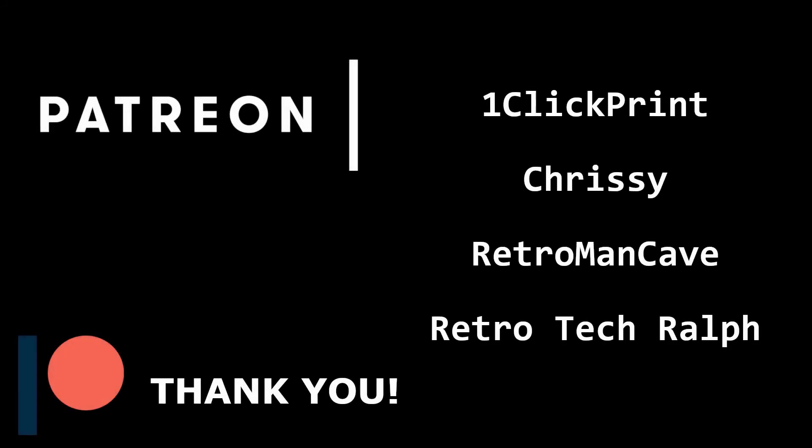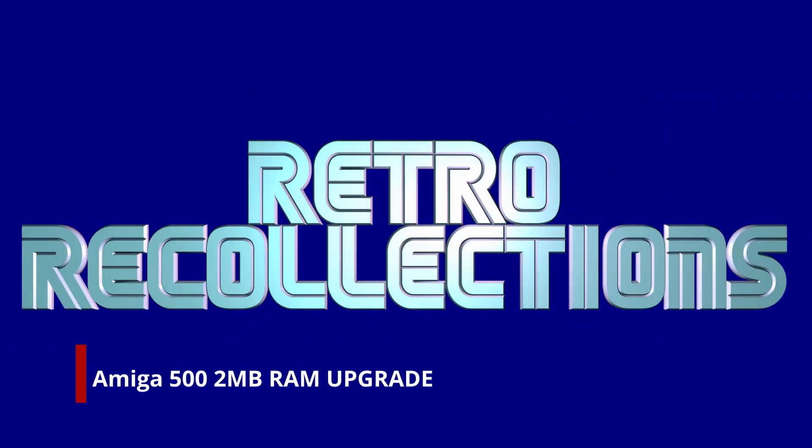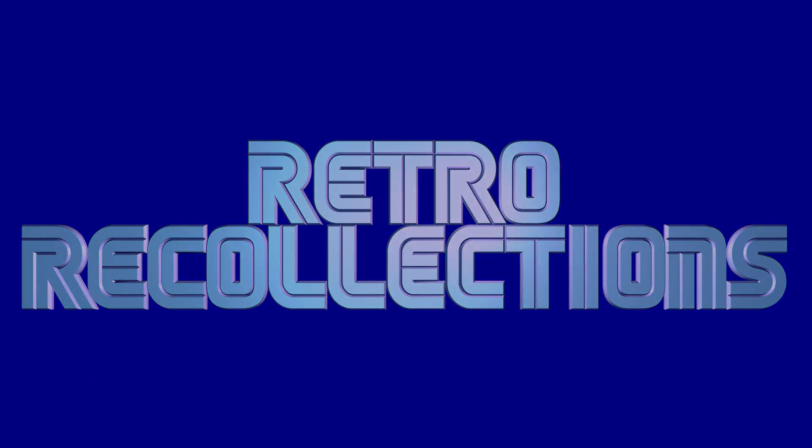You can support Retro Recollections on Patreon, just like these wonderful folks — thank you for your support. Hi everyone, welcome back to Retro Recollections. Today we are looking at a little upgrade for my Amiga from boobip.com.